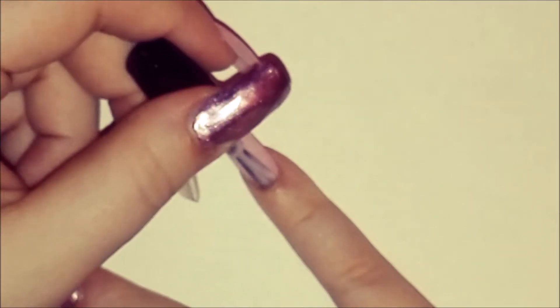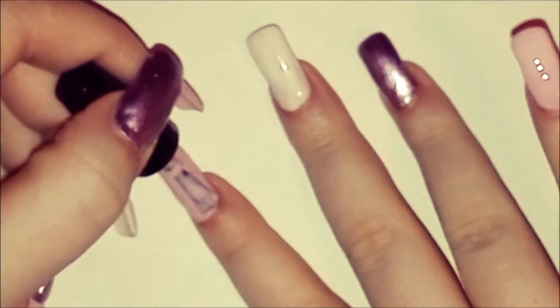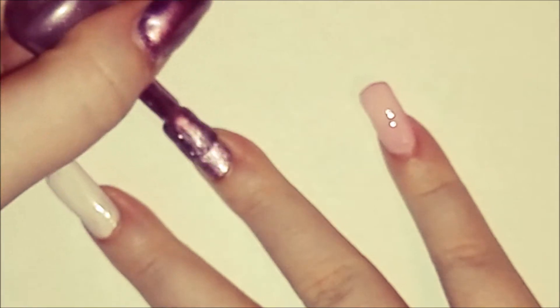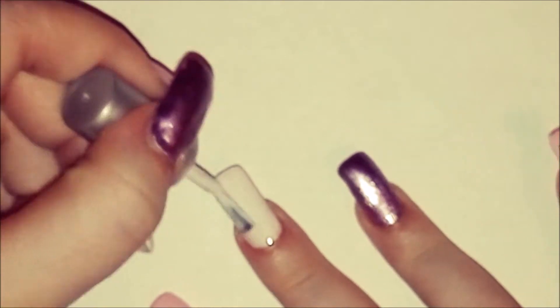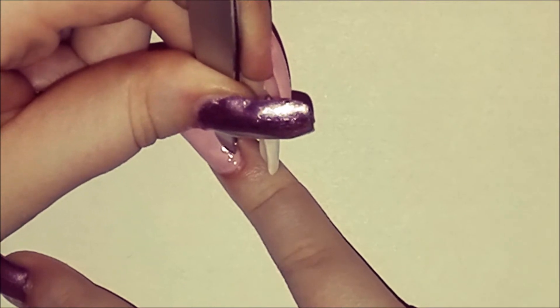First paint your little finger and pointer with pink polish, paint your ring finger and thumb with sparkling pink polish, and your middle finger with white polish. Now you can put rhinestones on your nails.